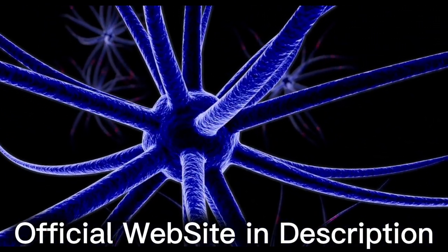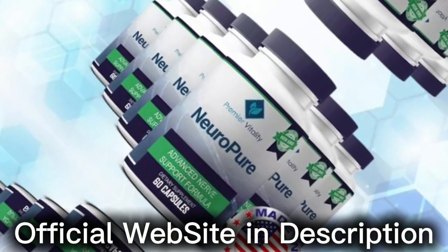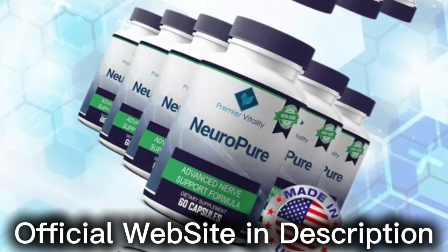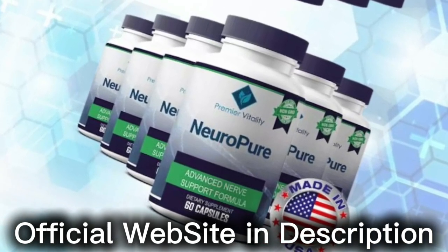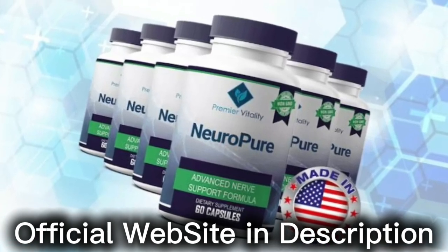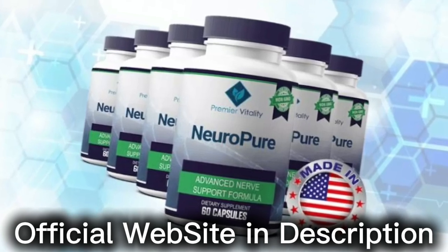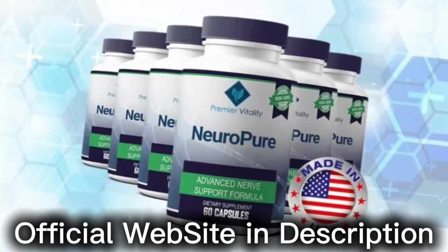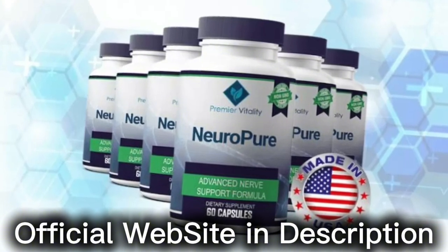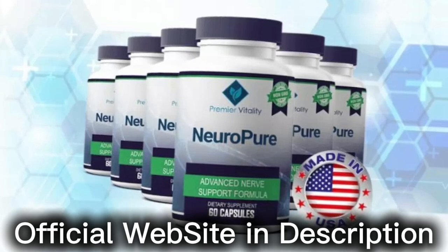There are no artificial stimulants, and it is manufactured in FDA-registered facilities. The Neuropure formula has been crafted to treat neuropathy and improve your brain health. The ingredients used in Neuropure are backed by scientific evidence to treat neuropathy and strengthen the brain nerves. Its active ingredients eliminate the root cause and deal with symptoms of neuropathy pain. Some of the ingredients are anti-inflammatory in nature and help to reduce oxidative stress in the body.